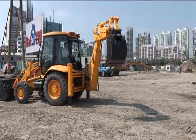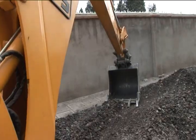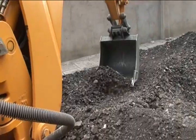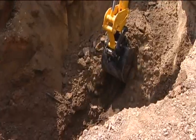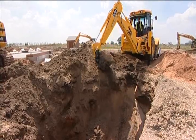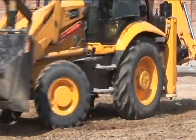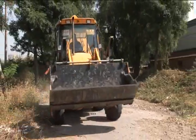At the back of the machine, the bucket and mechanical arm, or what is known as the backhoe, can be used for precise work or for heavy, deep digging. The machine can turn in a small area and move quickly between sites.